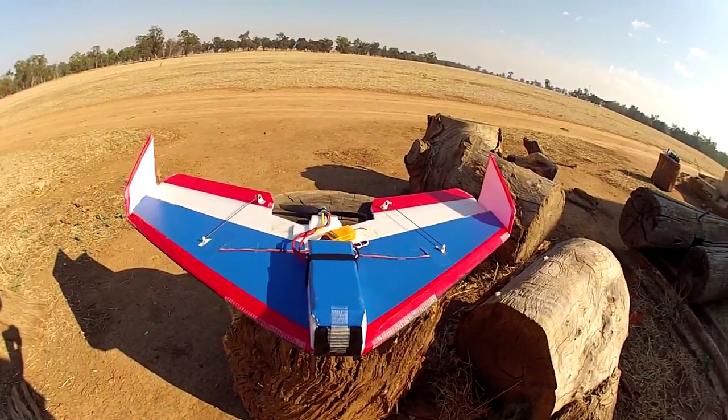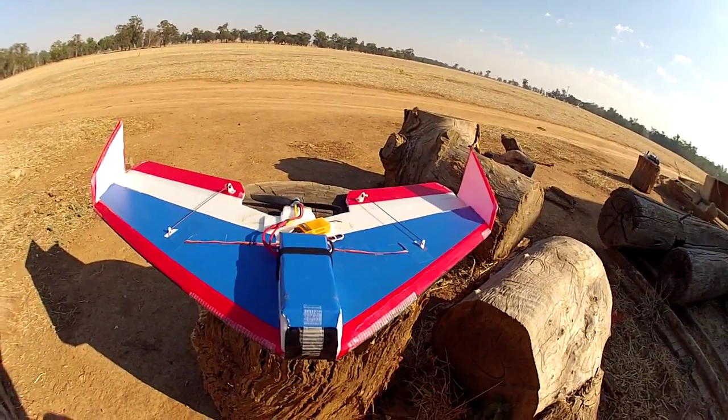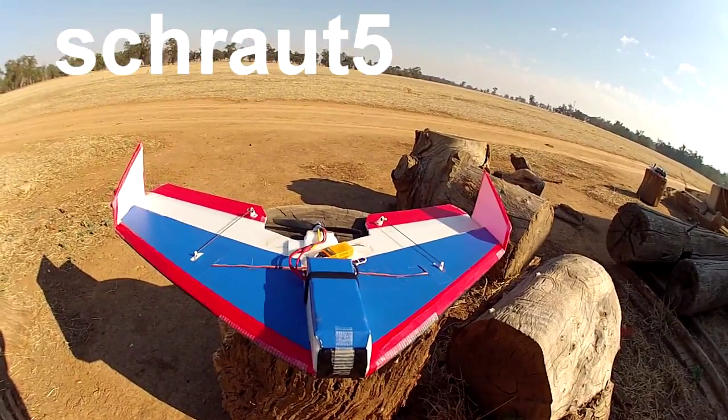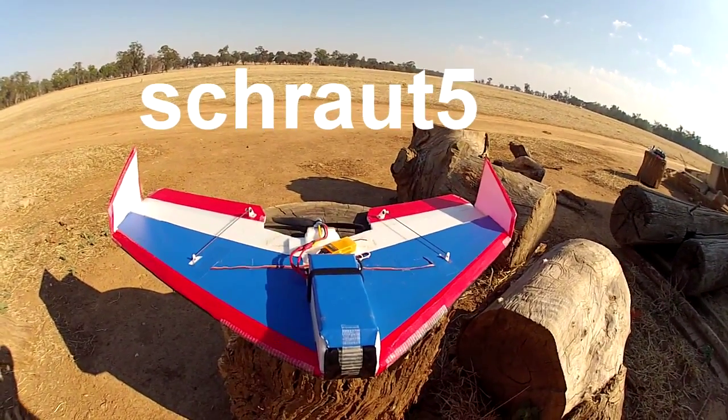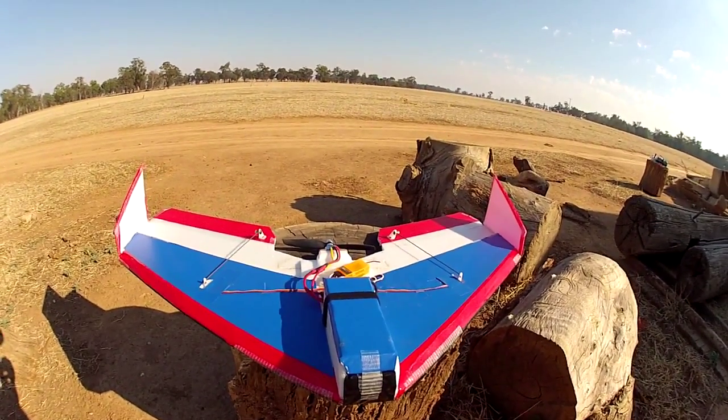Hi guys, I just wanted to show you the little 28-inch Delta Wing flyer with the KF airfoil. It's based on Strat 5's design and was originally a tractor setup but it's now been changed into a pusher.